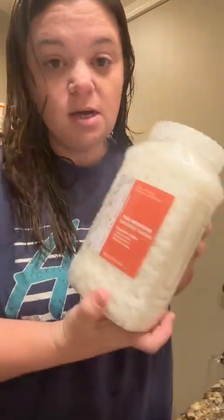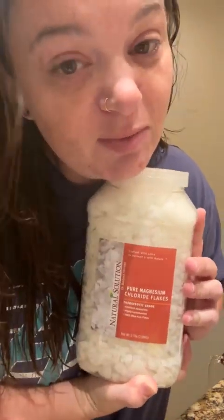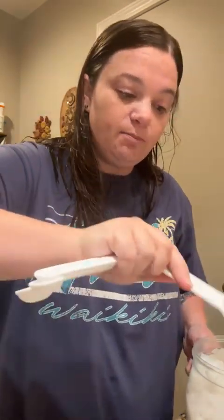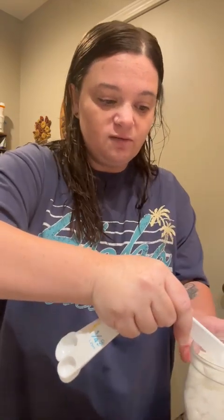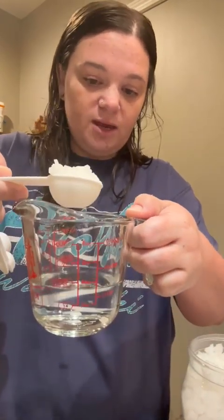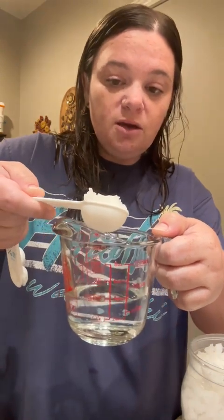I am going to make a magnesium spray slash mist, and I thought maybe you guys would like to make it with me. This is the kind of magnesium chloride I purchased — I got it off Amazon and it was super affordable. The instructions say to use a heaping tablespoon and put it into about three and a half ounces of distilled water. I've already got the distilled water in here, and you just dump in the magnesium flakes.